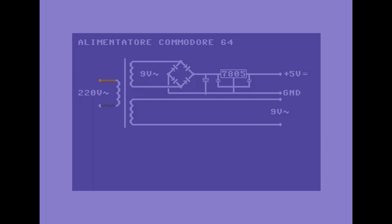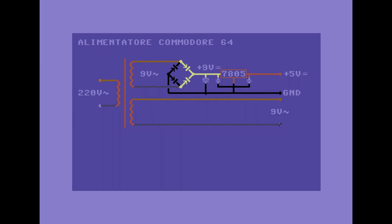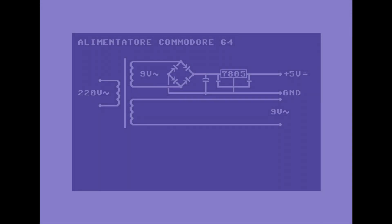Per prima cosa, la 220V passa per un trasformatore, dove la tensione viene convertita a 9V alternata. Questa tensione quindi finisce su due piste diverse: la prima va direttamente al connettore del Commodore, mentre la seconda passa prima per un ponte di diodi ed infine attraverso un regolatore di tensione. Il risultato finale di questo circuito dovrebbe essere una tensione a 5V corrente continua. Già. Dovrebbe.